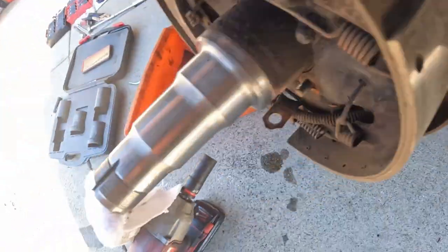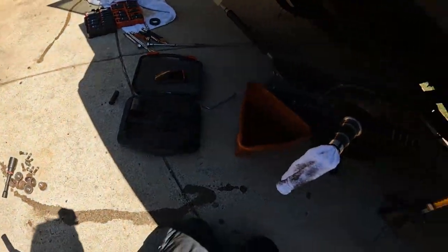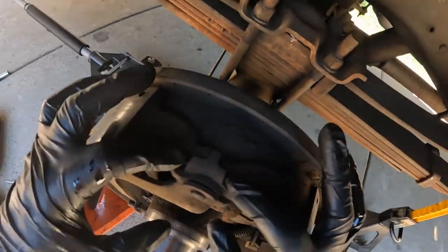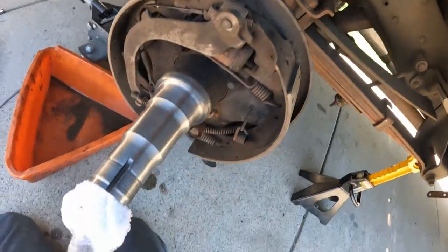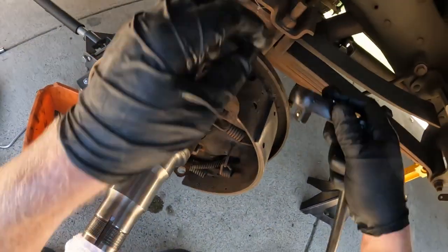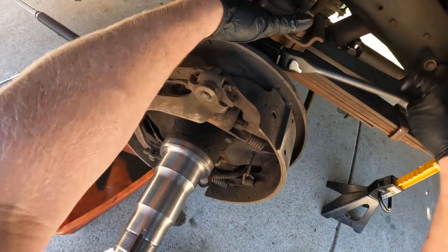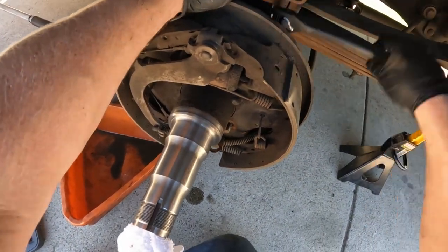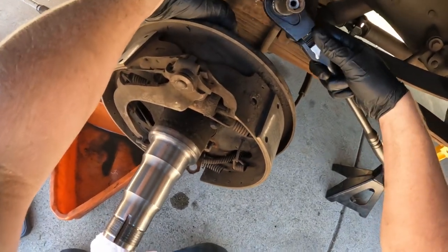Now we're going to remove a small nut on the back side on top. Note how all this sits up here. The nut on the back side is a seven-sixteenths — and it's off.